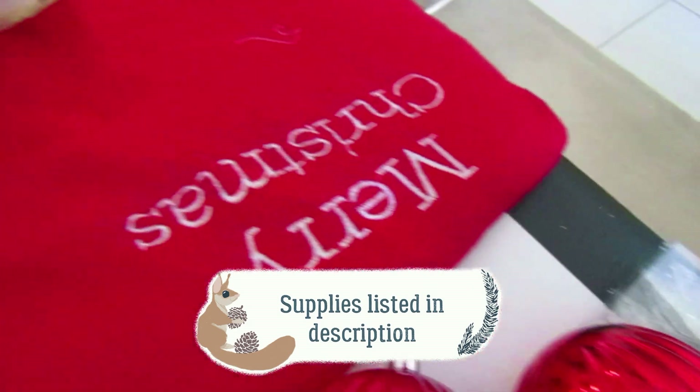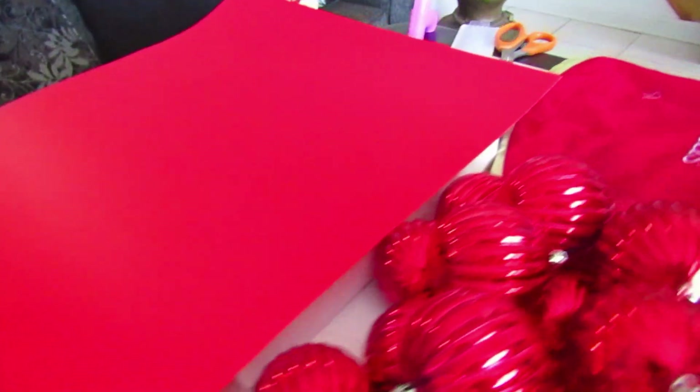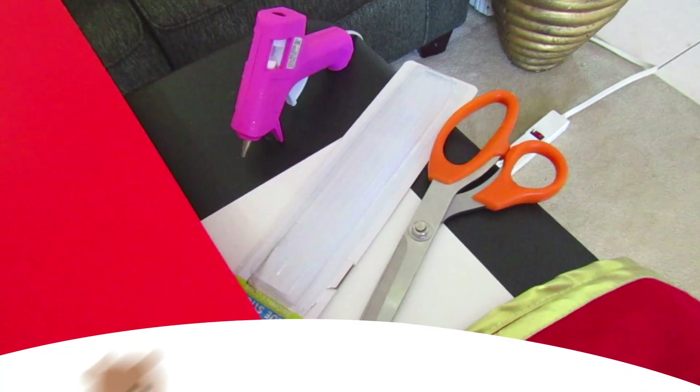We also have some lights, an old tree skirt — preferably one that you're okay with kind of playing around with. You're also going to need some bristle board; we have some red to match with the ornaments. You'll also need some styrofoam, scissors, and of course a glue gun.